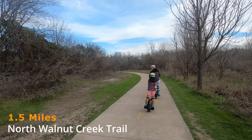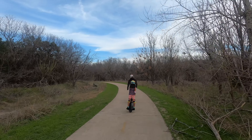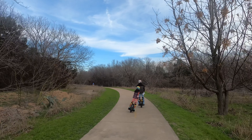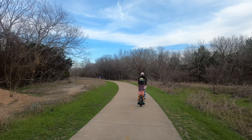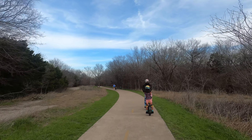As I said, it's three miles going and three miles back, so round trip it's six miles on this North Walnut Creek Trail. We just passed the one-and-a-half-mile mark, meaning we're actually halfway through the entire trail.